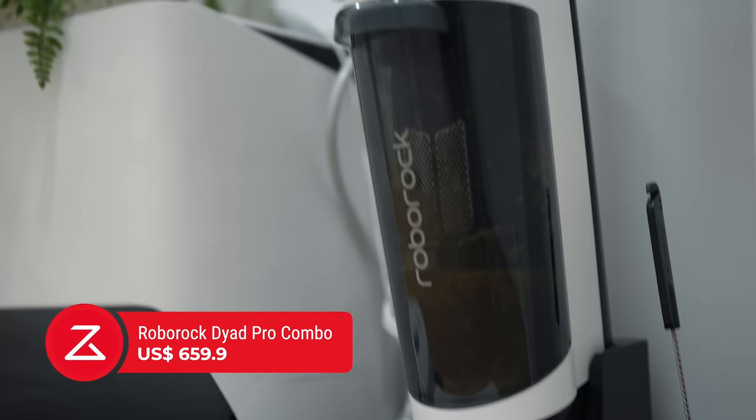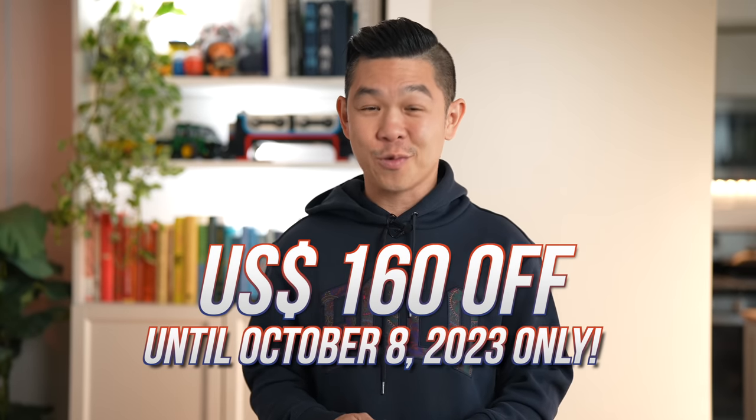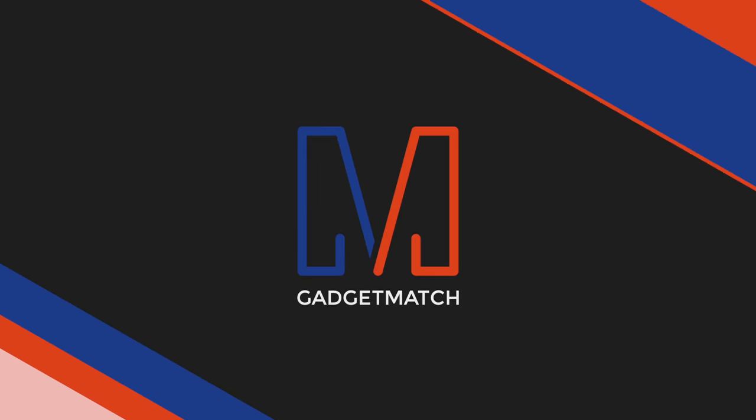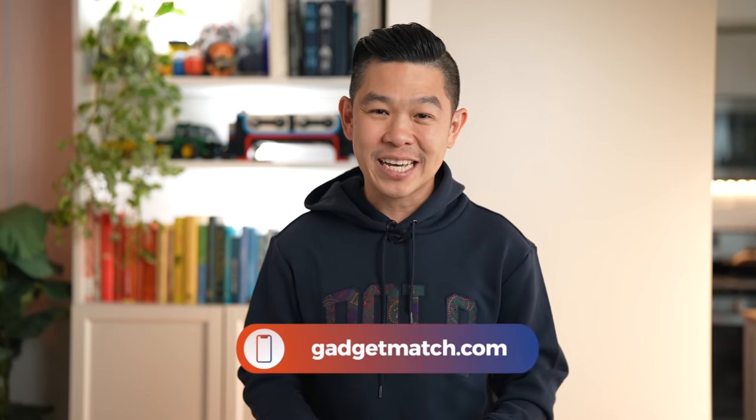The Roborock Dyad Pro Combo retails for $659.99, but if you use our link you'll get $160 off your order, bringing it down to just under $500. You need to act fast — the promo runs until October 8, 2023. I'll put all the links below. That was our spotlight on the new Roborock Dyad Pro Combo. Subscribe to our YouTube channel and hit the bell icon to get notified when we publish. Follow me on social media for behind-the-scenes content, and make gadgetmatch.com your daily habit. Until the next video, I'm Michael Josh — thanks for dropping by.